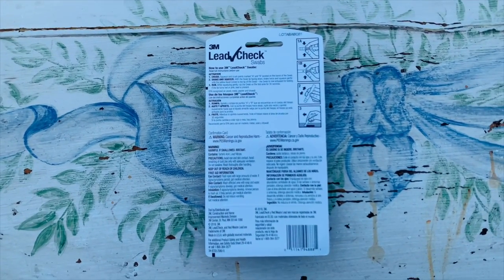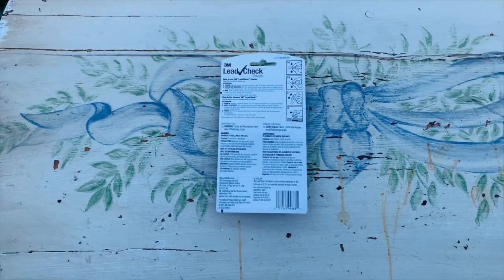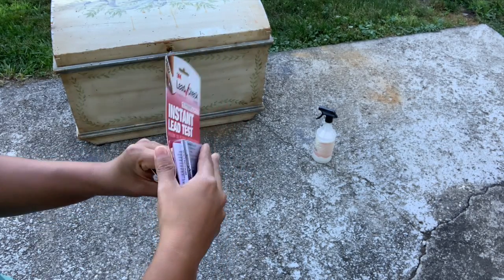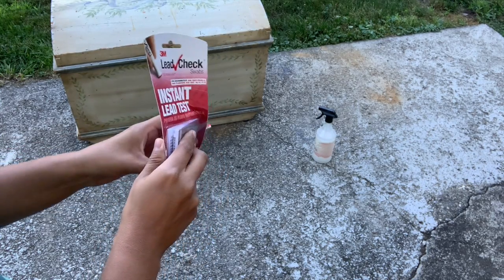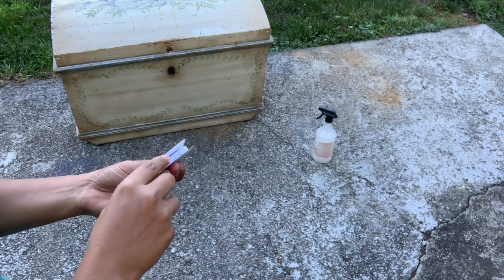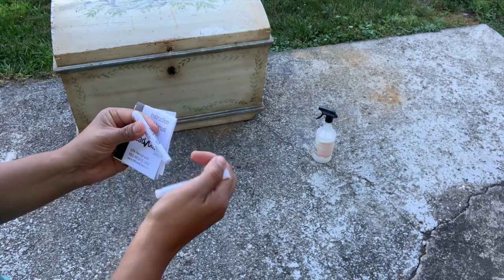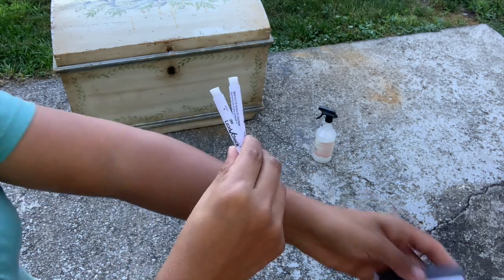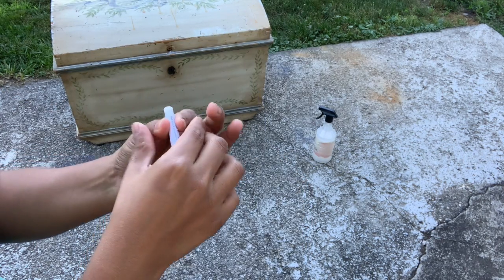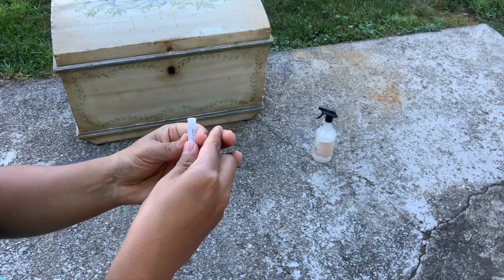The instructions for this kit are very easy. I'm going to be linking all the products I'm using for this transformation down below. You can also get this kit at Home Depot — I paid about 20 bucks and it has three sticks, so you can use it on three different projects. The instructions are simple and you can just look at them on the back of the packaging.